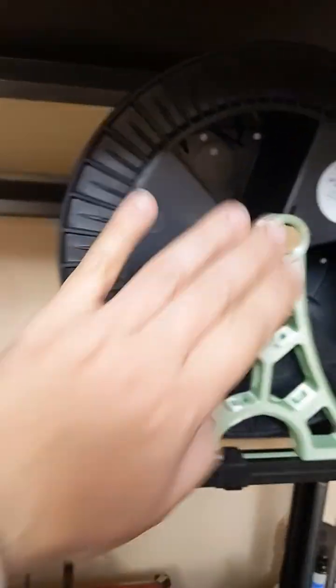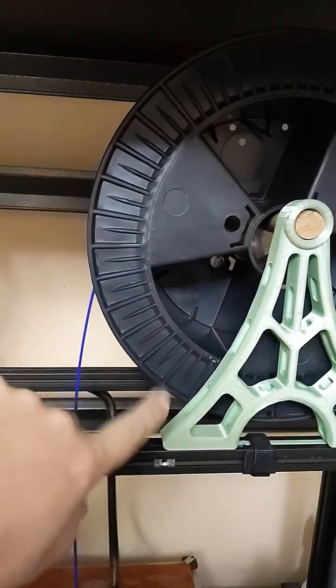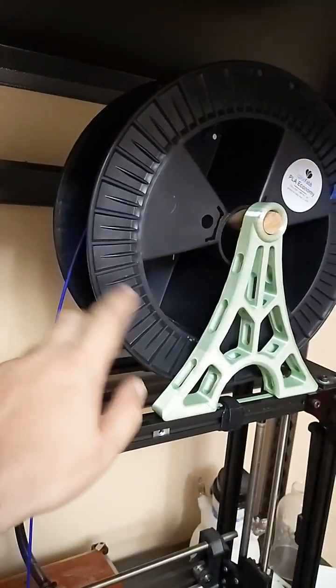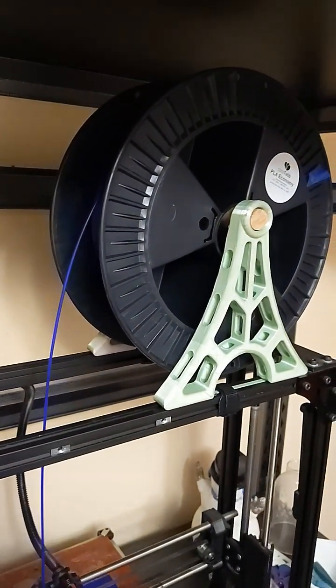I buy these big spools because for all the projects I do, it makes more sense to run bulk prints and do it this way. So if you take care of your filament, it will last a while.